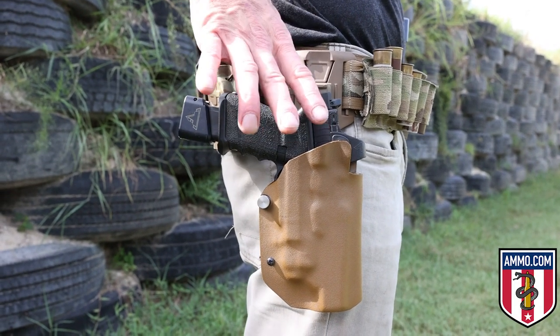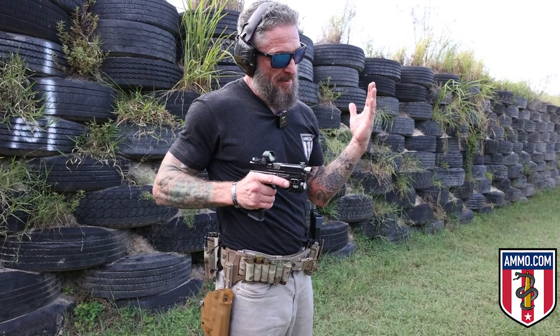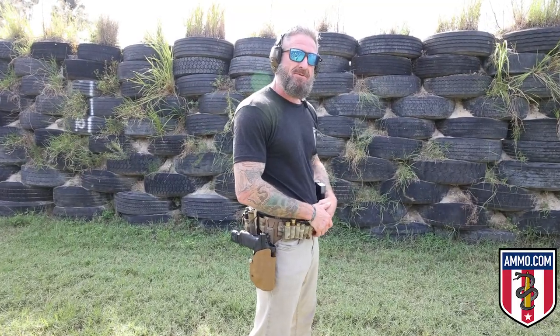For the holster draw drill — note that not all ranges allow this, so confirm before practicing. When drawing, ensure you get a deep grip on the back strap or dovetail to build your grip while coming out of the holster. Draw the weapon rotating at a 90-degree angle. Place your left hand on your chest for two reasons: first, so you can take shots from this position safely without flagging your hand; second, so as you go to full presentation you can marry your hand up for a proper grip and push to full presentation to break your shots. Now I'll demonstrate in real time.